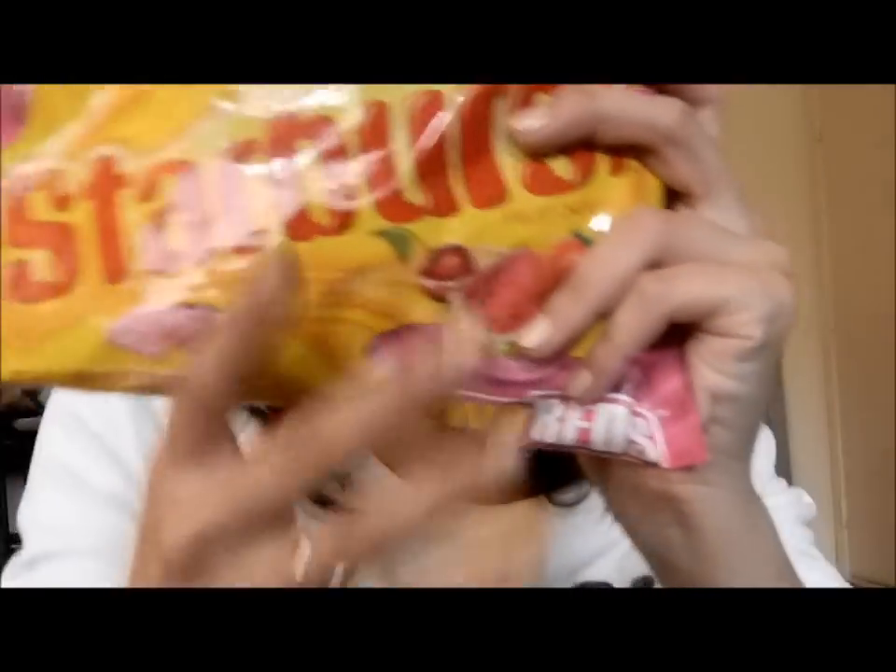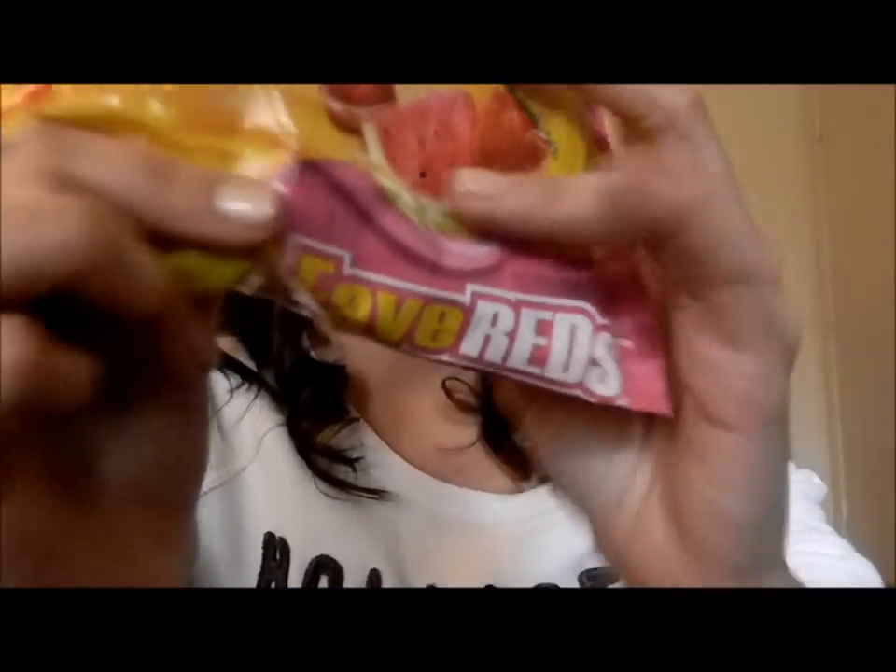On a side note, I love Starbursts and I always buy the little packages when I see them. I bought these in Walmart today — the huge pack, but these are the FaveReds, so there's just the fruit punch, cherry, and strawberry. I'm really excited to eat these.